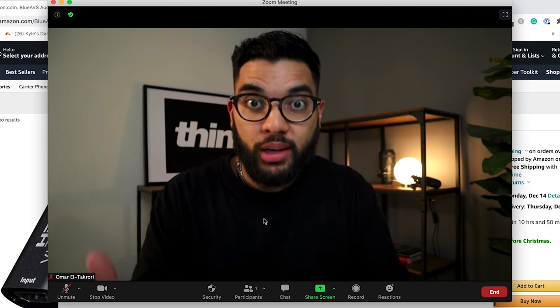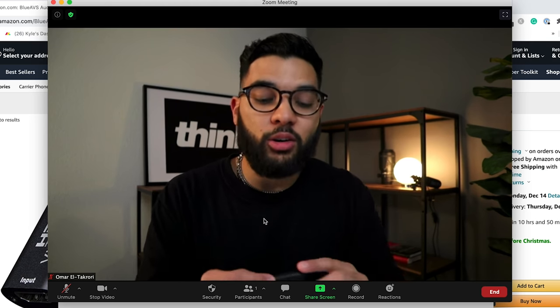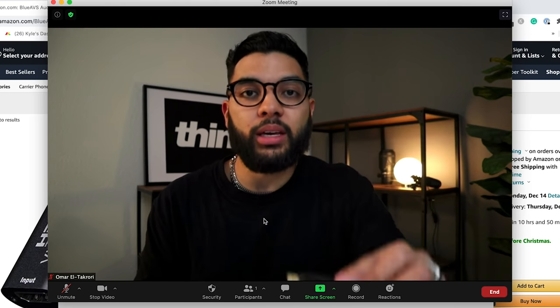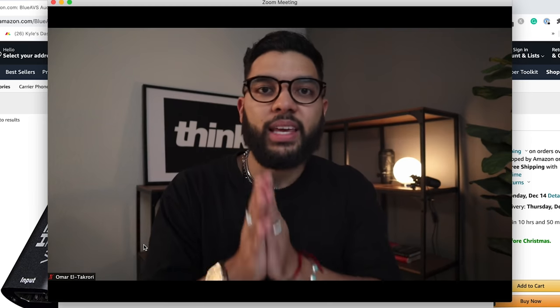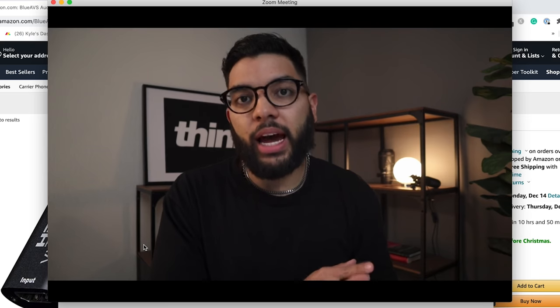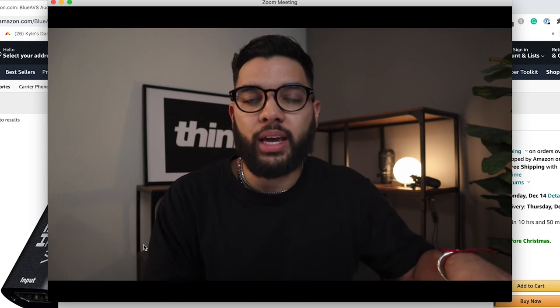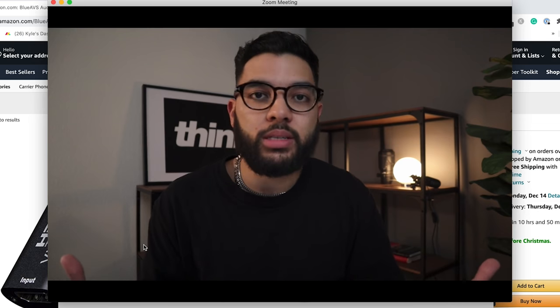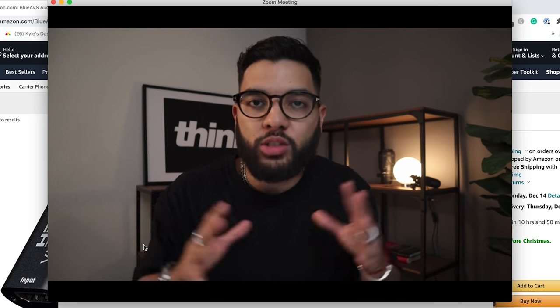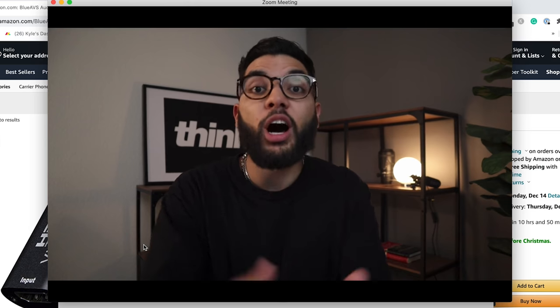I do wanna do this exact test with the $122 version and see if there's a difference. So this is what you get with $20 with the Blue AVS capture card. Let's check out how it looks with the Elgato Cam Link, which is $122. Do you notice a difference? What is cool about the Elgato Cam Link is that it's a 4K capture card. So if I had to push through 4K resolution to my livestreams, you could do that. But most platforms don't support 4K, so I think it's important to note that.